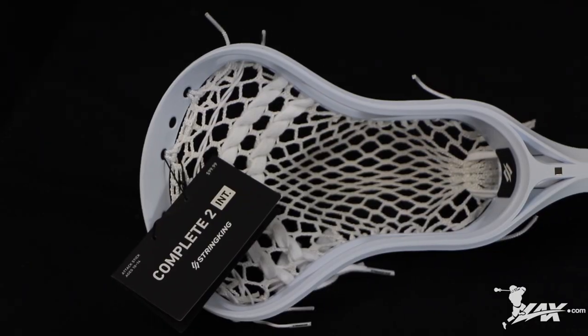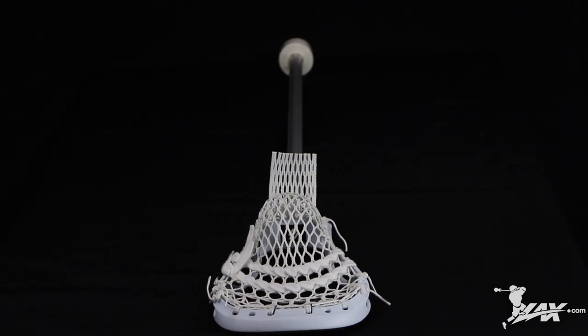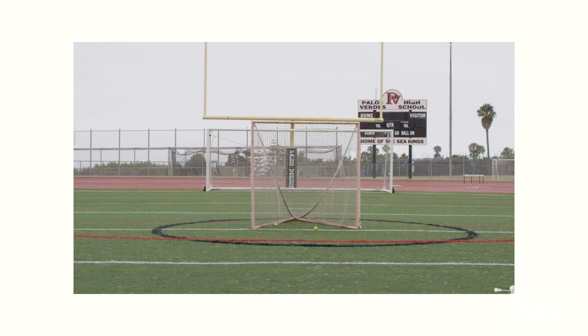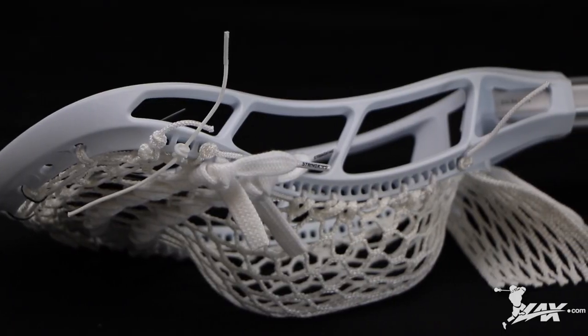The next complete stick we're going to talk about is the intermediate. The intermediate is for players ages 10 to 14 years old. This stick is intended for the player that's moving from youth to a more competitive level. It has a traditional shape and size and comes custom strung game ready out of the box.